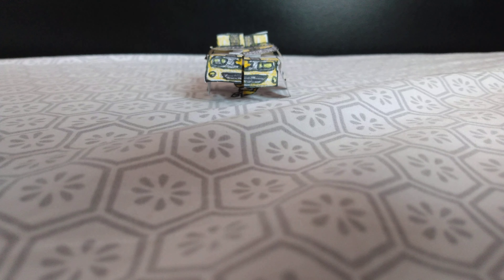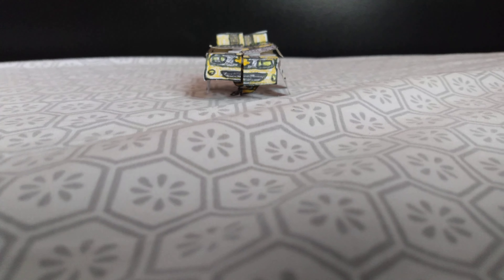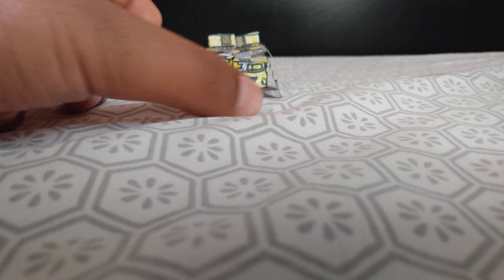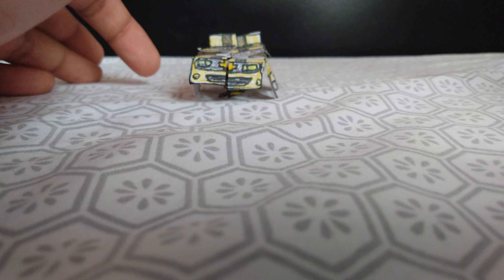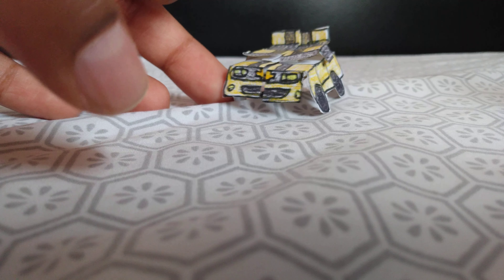Hey guys, this is legogeek197 and today we're reviewing another paper creation of mine. My next video I'm going to be doing instructions for phobia and the shredder head, and that will be me getting back into Lego. But today we're going to do a review of my movie Bumblebee from the first three movies.